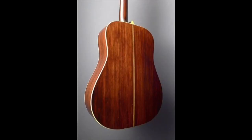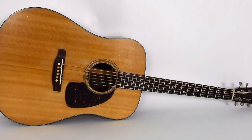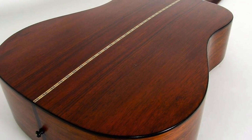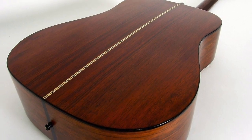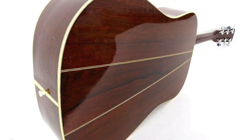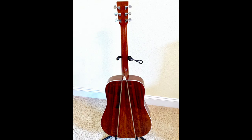Look at this 1937 D28 — gorgeous Brazilian rosewood back and sides with a two-piece back on it. Now look at this 1956 D21. Again, gorgeous Brazilian rosewood back and sides, and again you see this two-piece back. Now look at this 1965 D35. Notice anything different? It's still gorgeous Brazilian rosewood back and sides, but the difference isn't hard to see — this D35 model has a three-piece back.